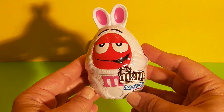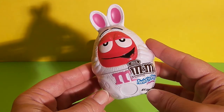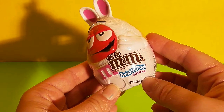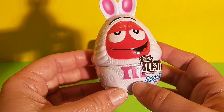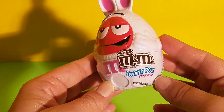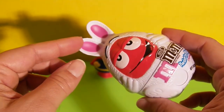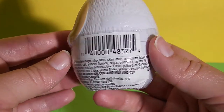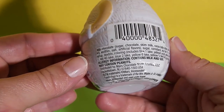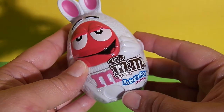This is Red the M&M and he is dressed in a bunny costume. It says milk chocolate M&M's twist and pour dispenser. There's a pink M in front, little bunny feet, cute little hands, and pink bunny ears. Here it looks like there are the ingredients, and these were made by the Mars chocolate company. We're going to open this up.